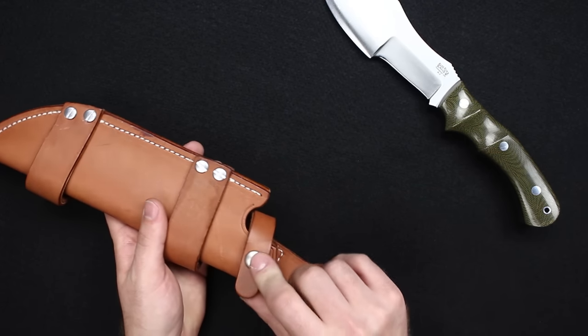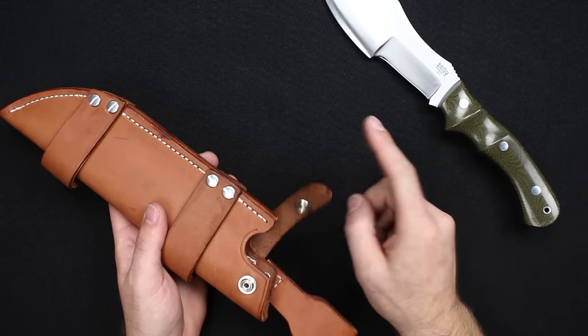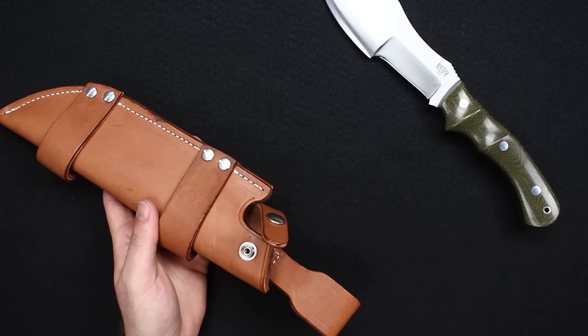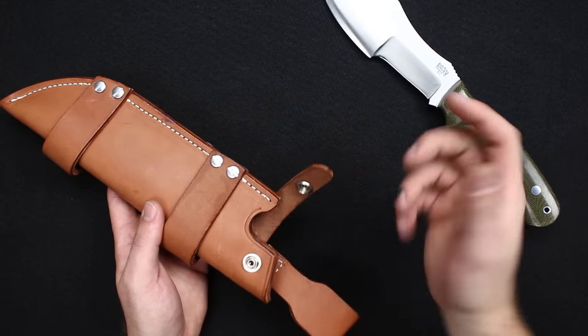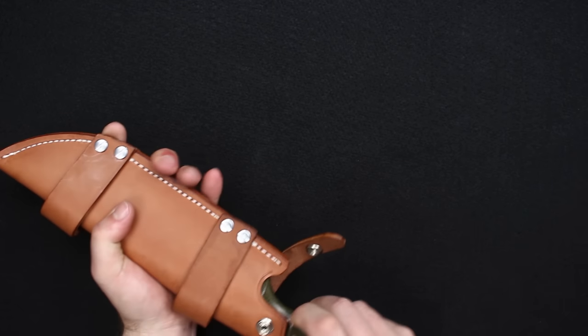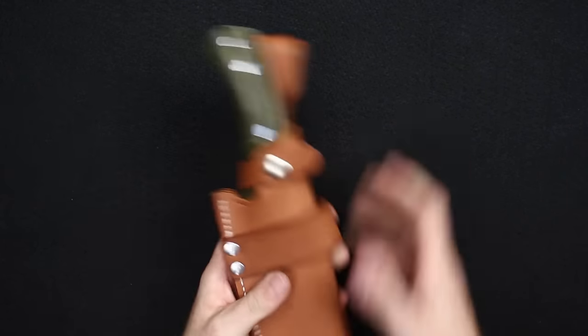They have this set up with a button strap. Keep in mind when you undo the strap, just take it all the way over — because if you just barely unsnap it, it's going to hang up on the sheath and you have the potential to cut the strap if you're not paying attention. So just open that all the way and it'll stay open. Drop it in, button up, and you're all set.